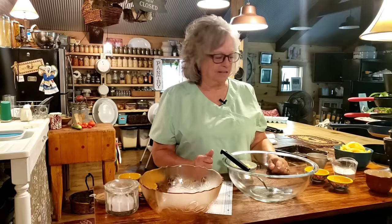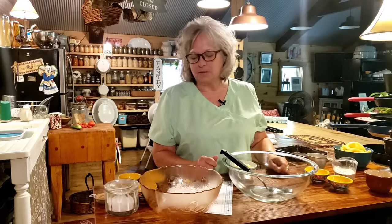Hi guys, and welcome back to Ms. Lori's kitchen. I have got a recipe today that I've been wanting to do for a while because I absolutely love this dish, and I don't know why I don't make it more than I do. I guess because I know I don't need it, but we're going to be making a comfort dessert today.